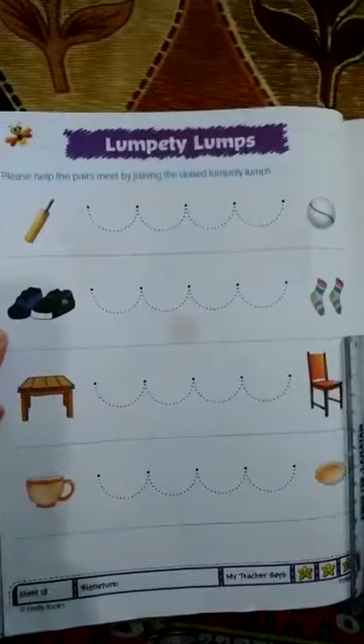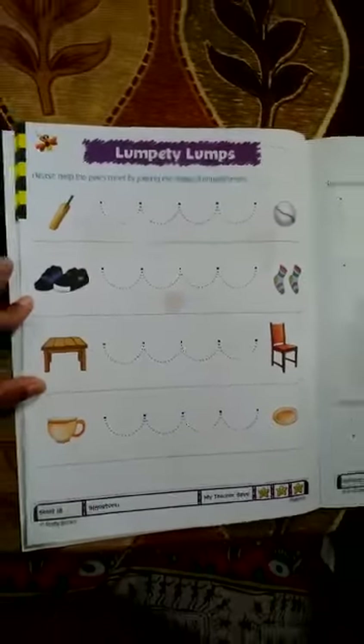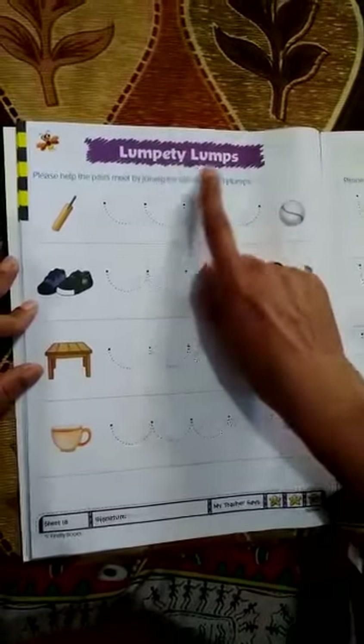Dear kids, you remember I have taught you the standing line, the sleeping line and the slanting lines. Today we are going to learn the curved lines. These are called the curved lines, also called as lumpy lumps.